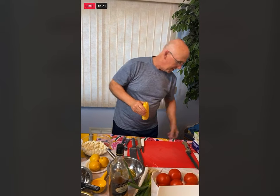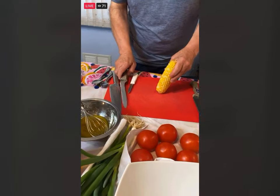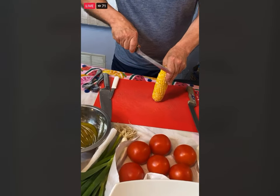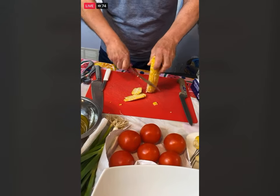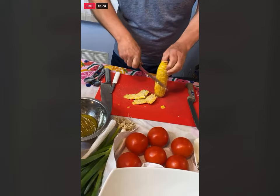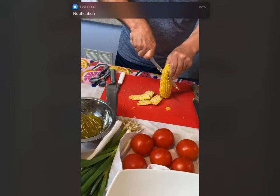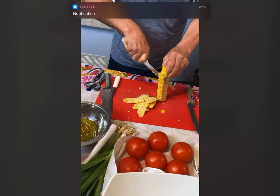What you're going to do is just face this straight up, and you want some to kind of stick together because you want to show that it's fresh corn. Can you make this with canned corn? Of course you can, but there's nothing like fresh corn, and you can get some really good corn right now.